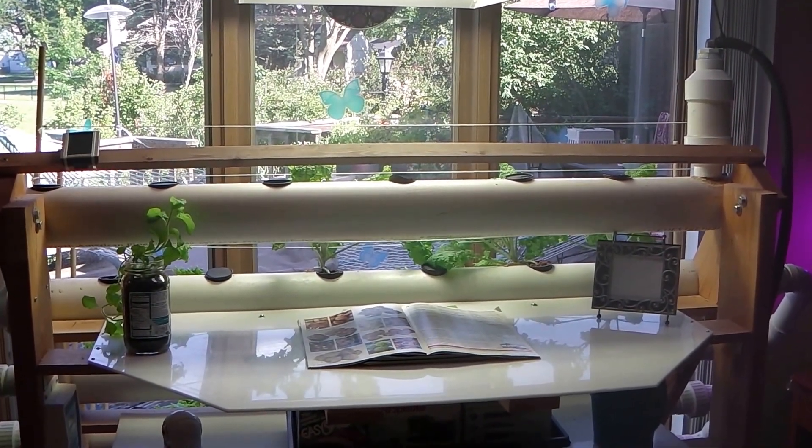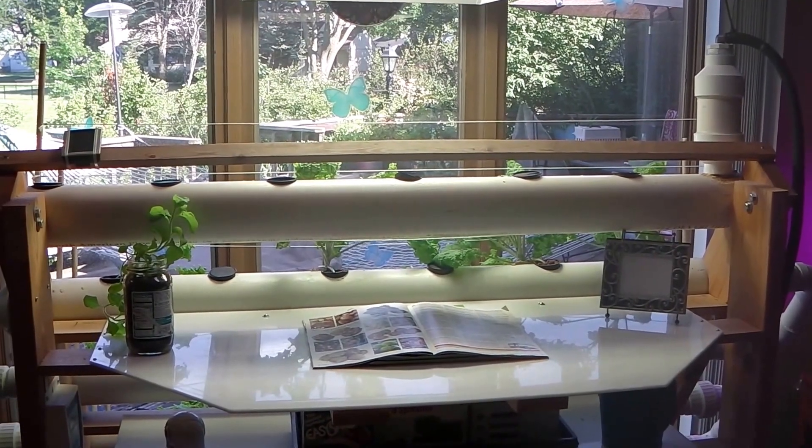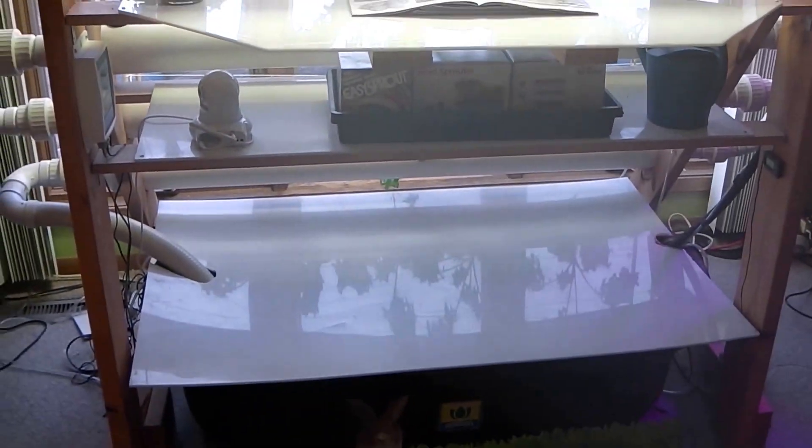Hey everybody, this is the Happy Cultivator here, and I thought I'd do a short video just to show the main indoor hydroponic system that I built and that I use on a regular basis.